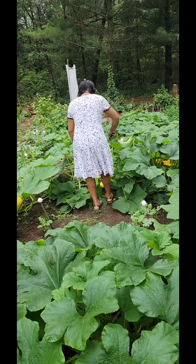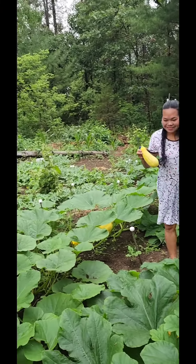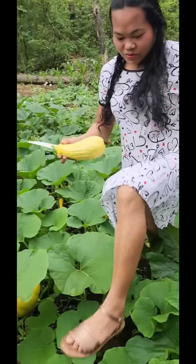Yep, get those. Maybe I'll just pass here. Okay, let's go.